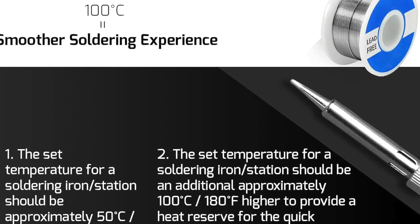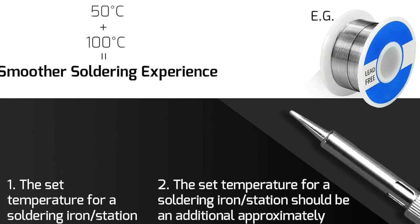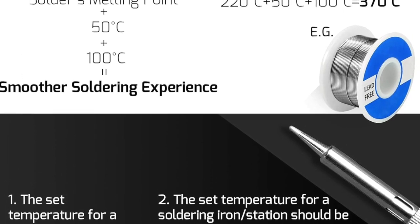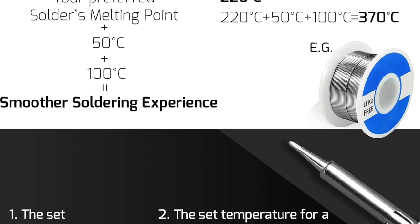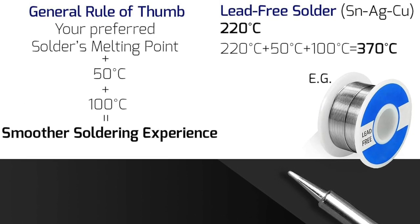The kit also includes lead-free solder wire, ensuring that you work with eco-friendly materials. It even comes with tweezers for those fine adjustments, providing you with a complete soldering solution.